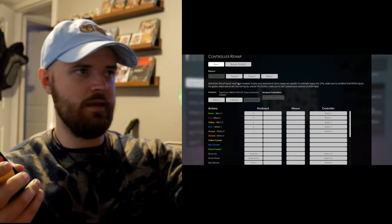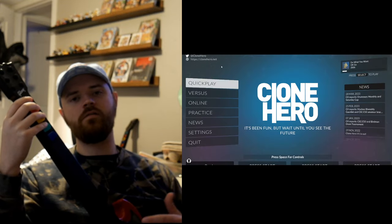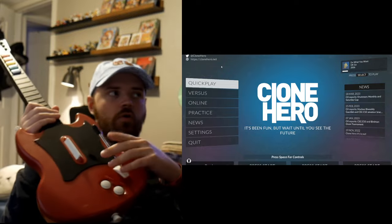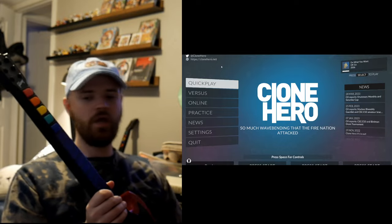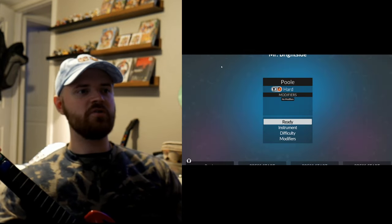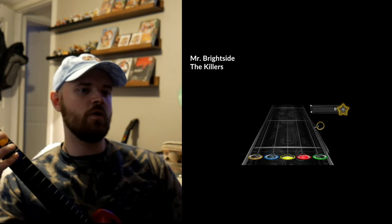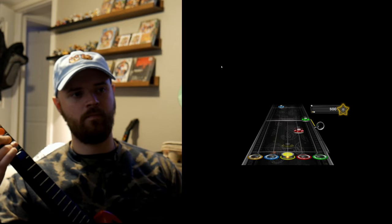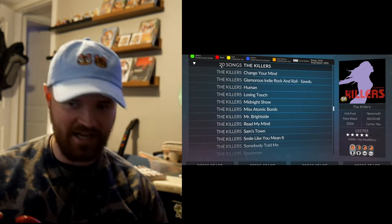One annoyance with this controller is that you'll have to configure it yourself — hit the spacebar and find the controller. Mine shows up as a weird 'Tiger Game' thing. The only downfall is that right out of the box, the whammy bar won't work because the analog stick doesn't get picked up on a lot of cheap USB converters. You'd need additional software, but personally that's not a problem since I just want to quickly play a song.